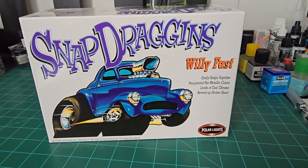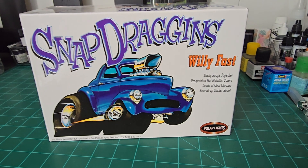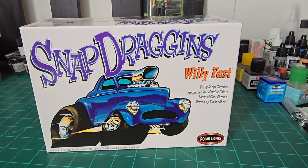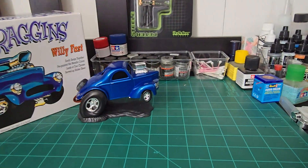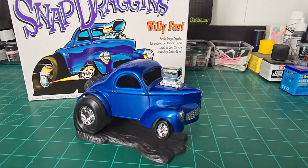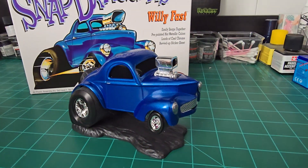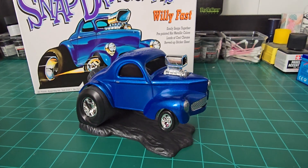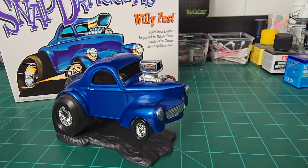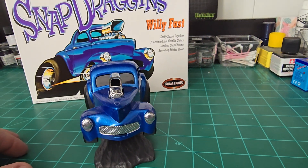We're back for the final video for the 2024 Deformed and Cartoon Group build. We got the Snapdragons Willy Fast finished up — got it finished sometime towards the middle of the week. Pretty neat little kit. Had a lot of fun doing it. Very simple, but sometimes simple is just fine. It's a pretty neat little kit. I like it. I think it turned out pretty well.